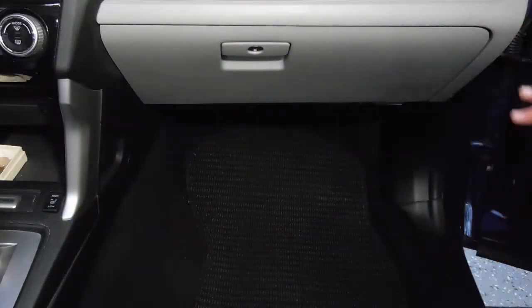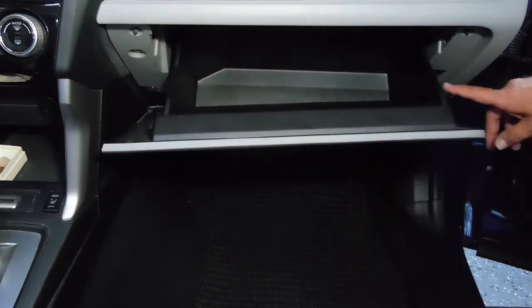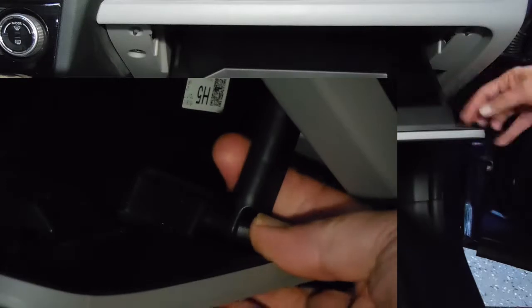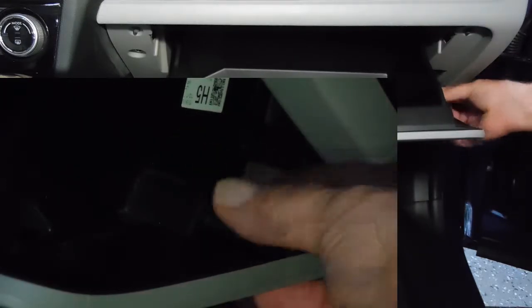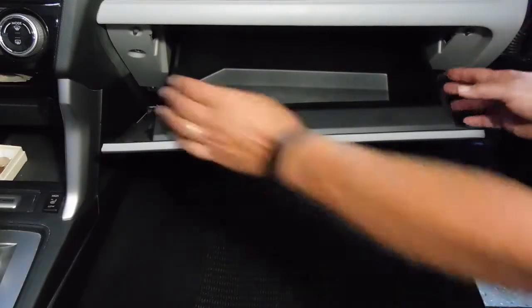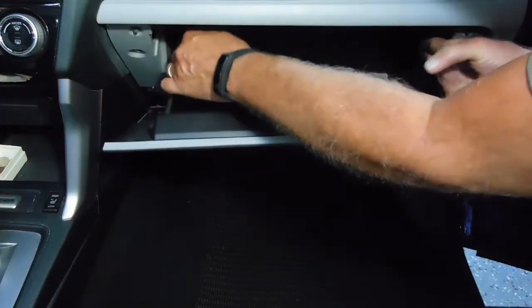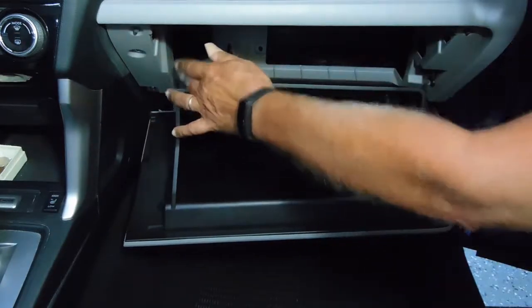To gain access to change the cabin air filter, you simply open the glove box. There's an arm here that makes it open and close smoothly. You simply disconnect that by pulling it to the right and push it in a little bit to give you some extra access. Then simply with both hands on the two side rails, push them together with a little bit of force and that'll release the two clips on the end.